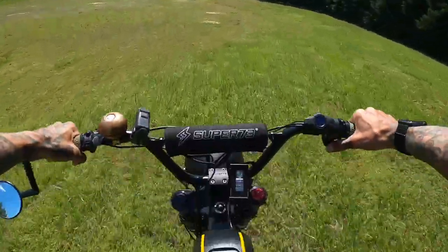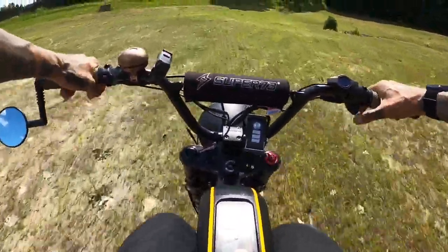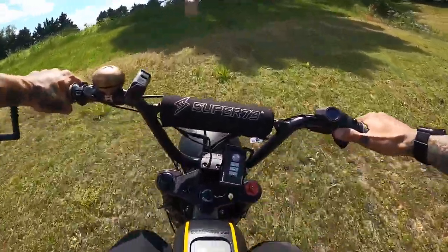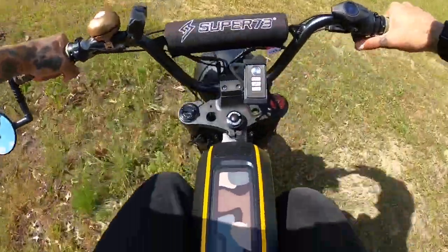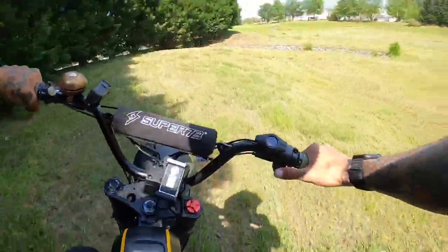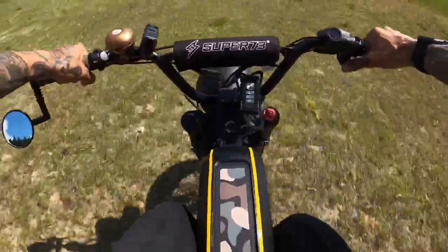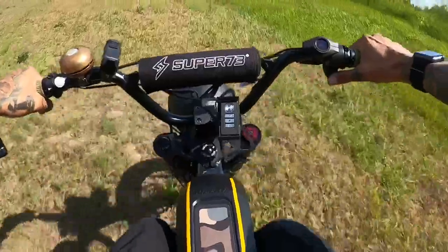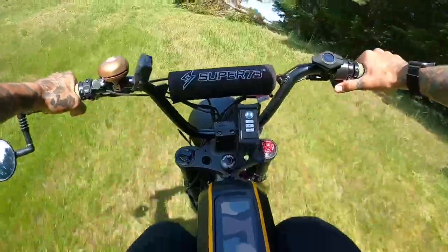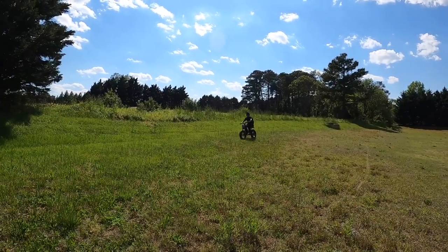Look at all this crap! We need our thurons! This is sick! Who gets this excited about a big grass field? A little freaking ball ride! Let's go! Oh, this is so much fun, guys. A little wheelie!